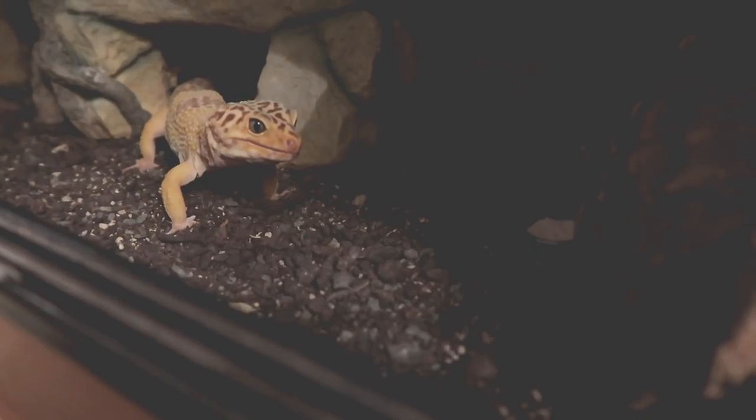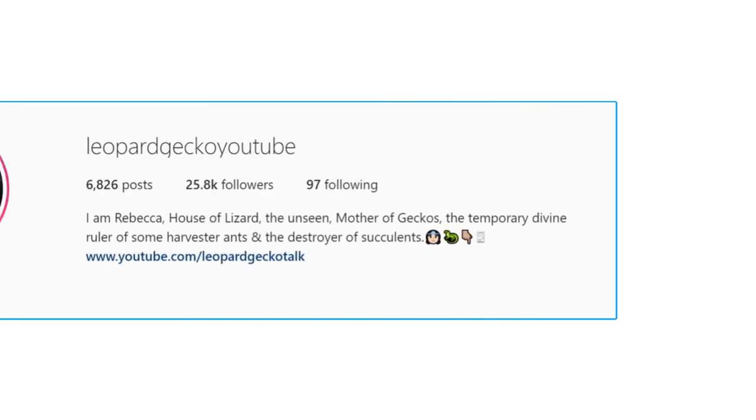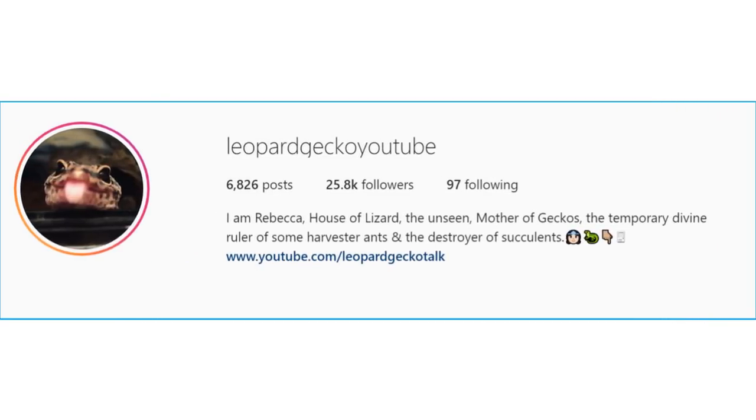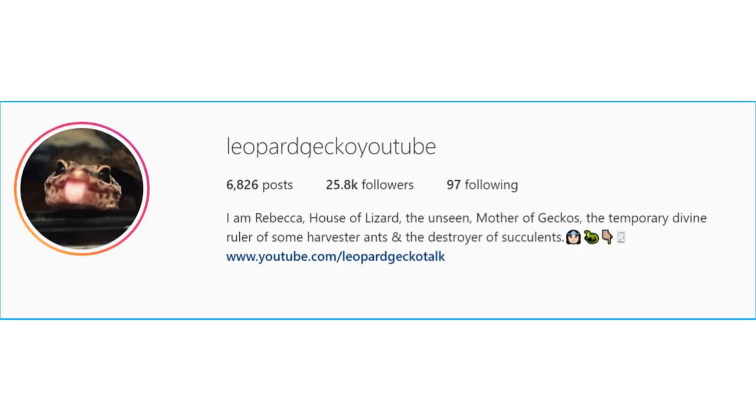As I've said in previous videos, I usually post over on Instagram when I'm looking for entries. I think the last two or three videos have been made from the initial emails I got back in September. Maybe I'll look into asking for some more setups in the new year, so make sure you follow me over on Instagram at leopardgeckoyoutube. But let's get on to the first setup.